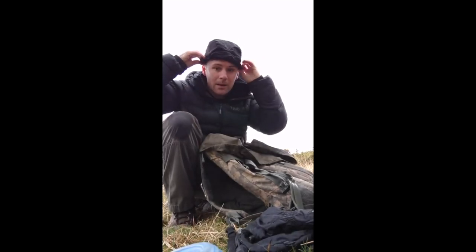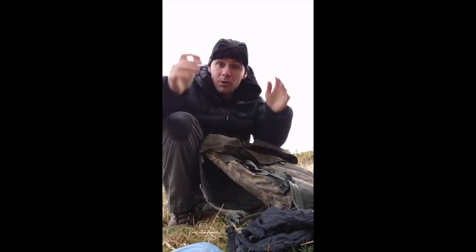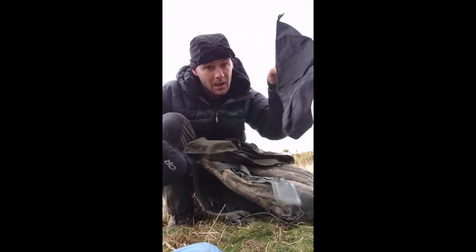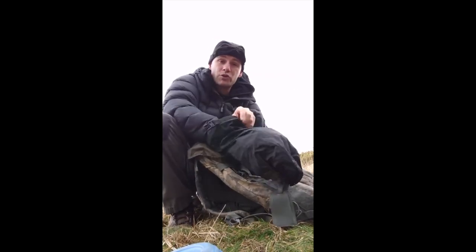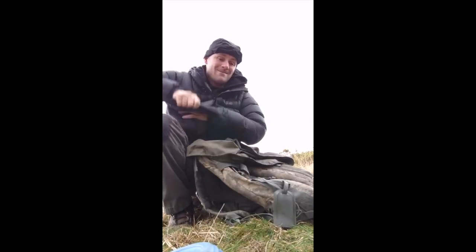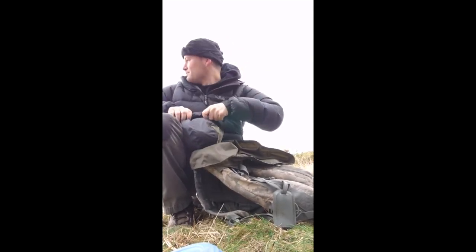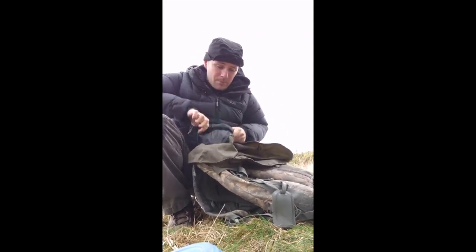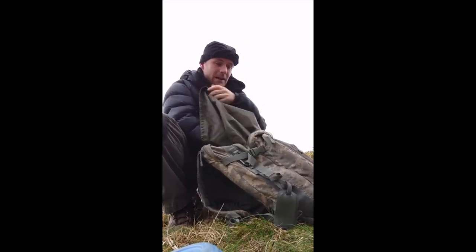Hat and gloves - I'll get my hat on now because my head's getting a bit cold. I carry hat, set of gloves, and what I do then is put them in a waterproof bag as well. The reason being, if it rains, if it's a river crossing and so on and so forth, I know it's going to be nice and dry. Hat and gloves - what I carry on me as well.